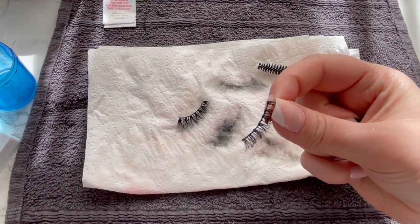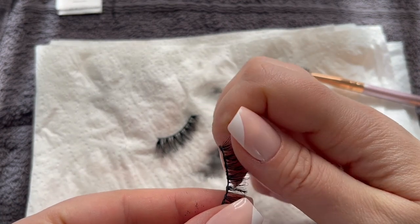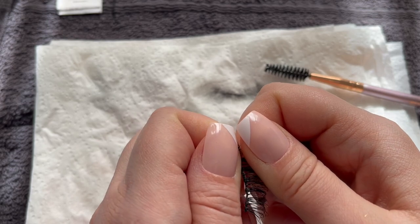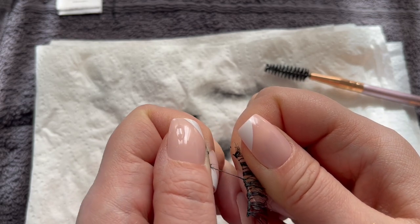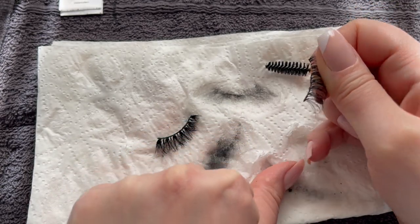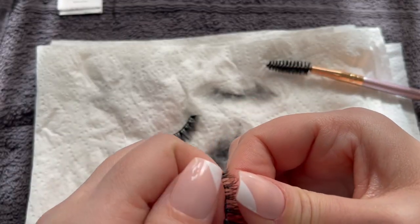Gently, I'm going to remove the lash glue — making sure I hold the little hairs and try to pull only the lash glue. Be very gentle. That was super easy and the lash glue is already melting.